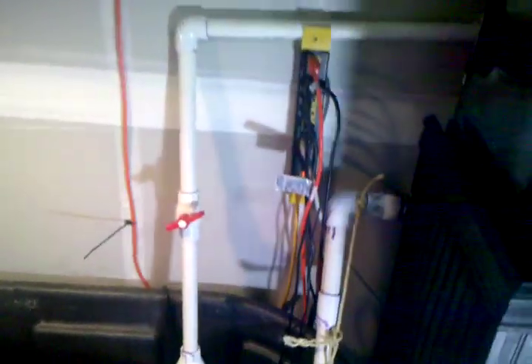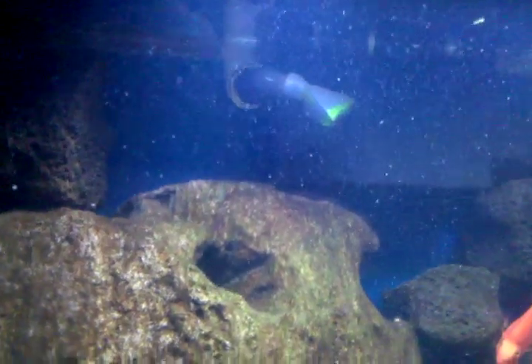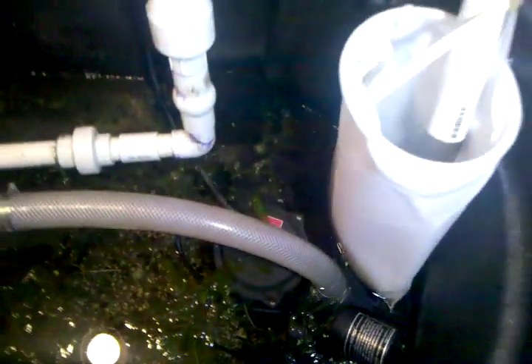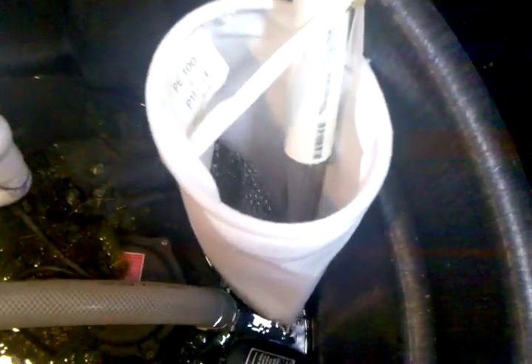I got this one plumbed in with an overflow box with two J-tubes in the back, and I have a one-inch return that runs off a half-horsepower submersible pump — got that at Lowe's for about $119. It does a little over 3,000 gallons an hour.